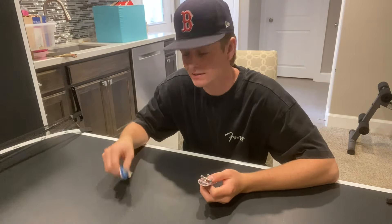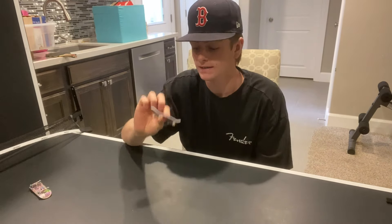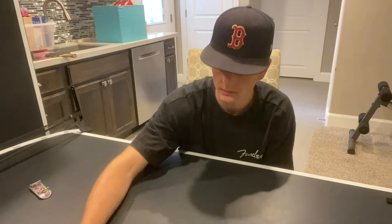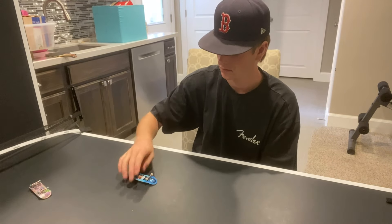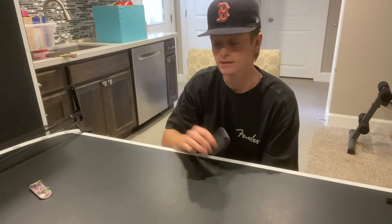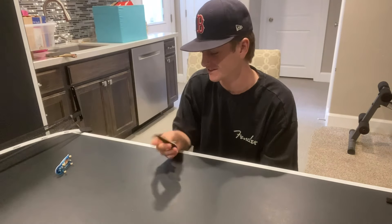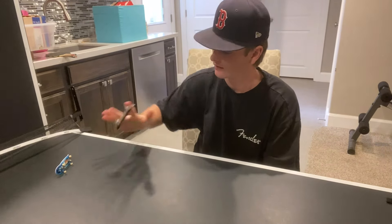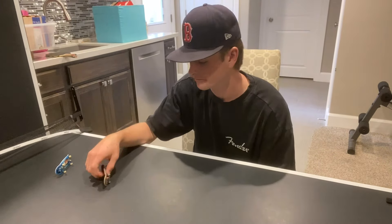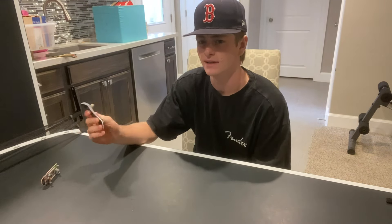Now let's test them out. Starting with the Tech Deck — it took four tries just to land a normal kickflip. With the LC Board, I got it first try. So that's a pretty clear difference right there.